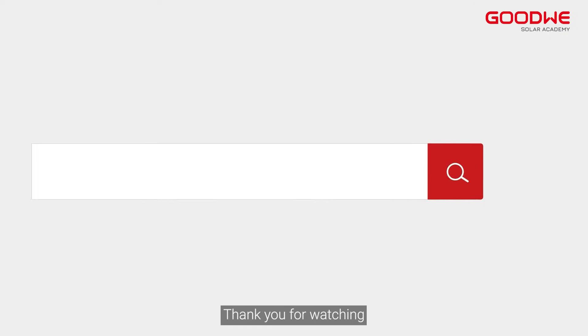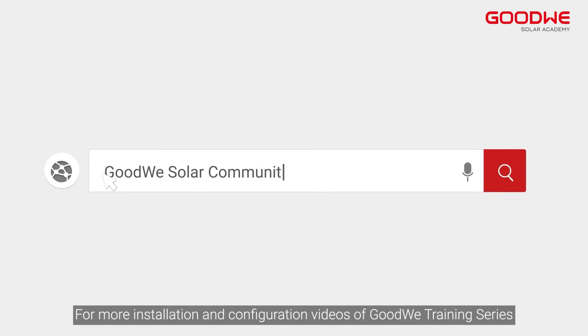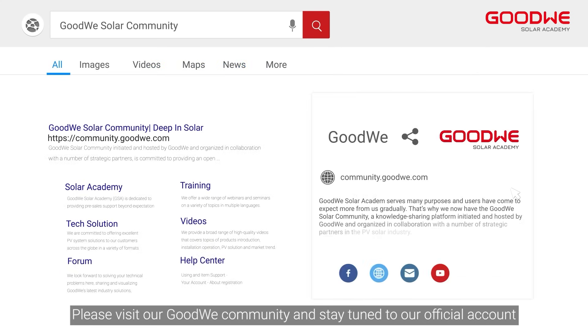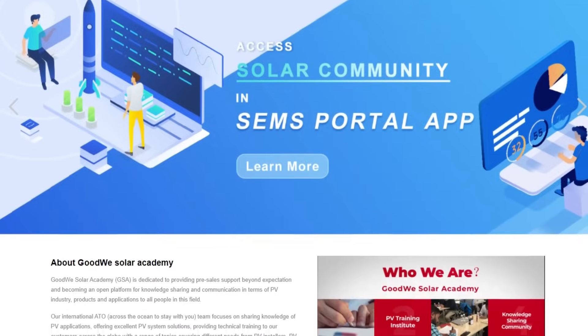Thank you for watching. For more installation and configuration videos of the GoodWi Training Series, please visit our GoodWi community and stay tuned to our official account.